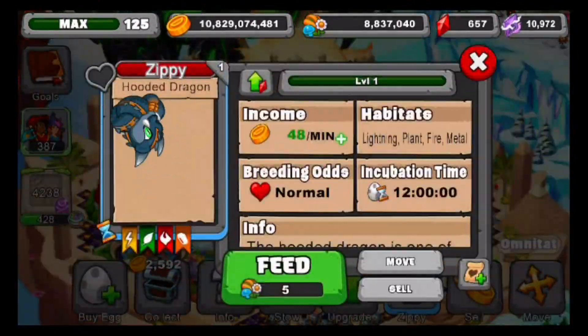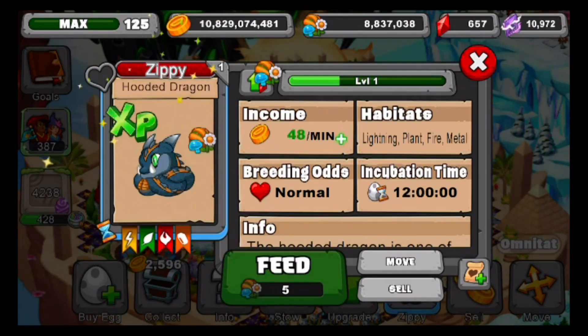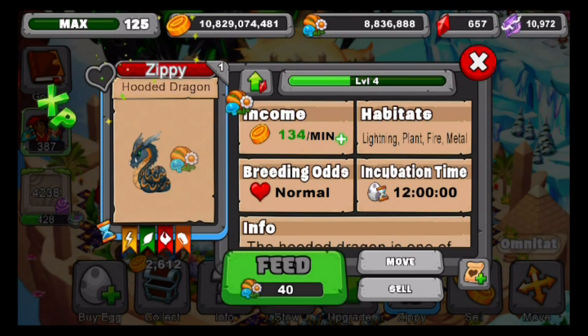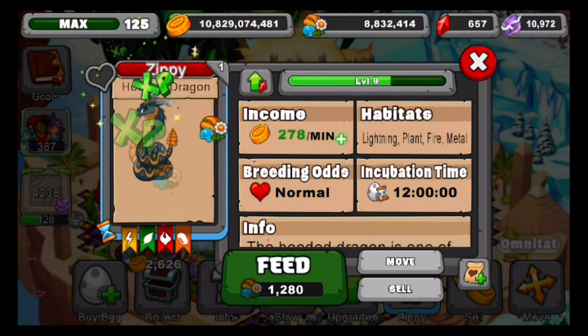Now let's level this guy up. This is what it looks like at his young form — it has a 12-hour incubation time with normal breeding odds. His name is Zippy, that's pretty cute. And this is what it looks like at his teen form. He's got the same normal breeding odds; not much has changed.